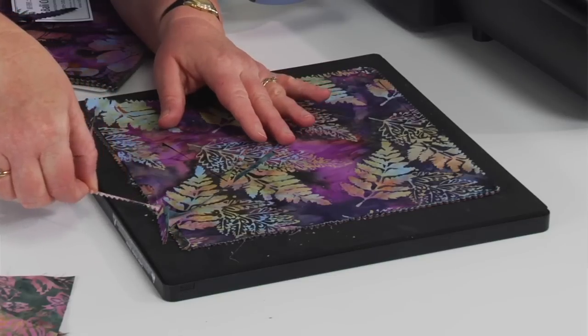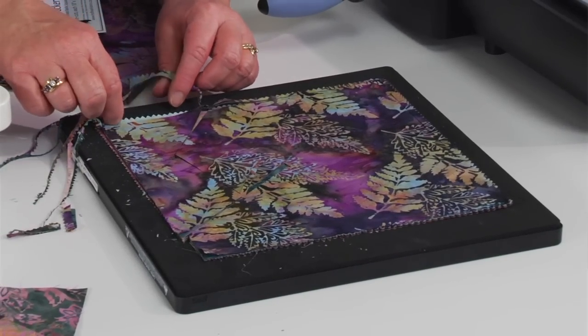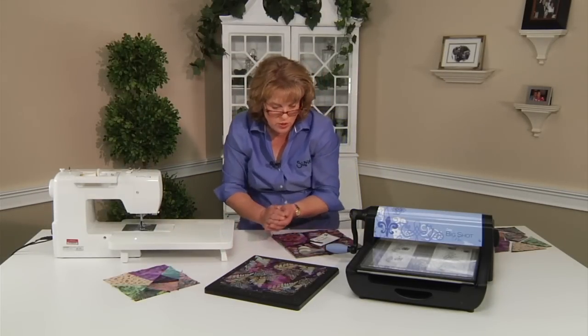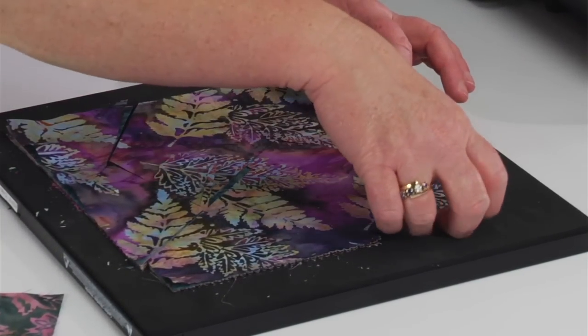It was so simple. We're going to remove the edges here — that's the little bit of waste that you're going to get off of that 10 inch stack of fabric. Now here's where the fun begins, because all you have to do is take each one of these stacks and reposition it.